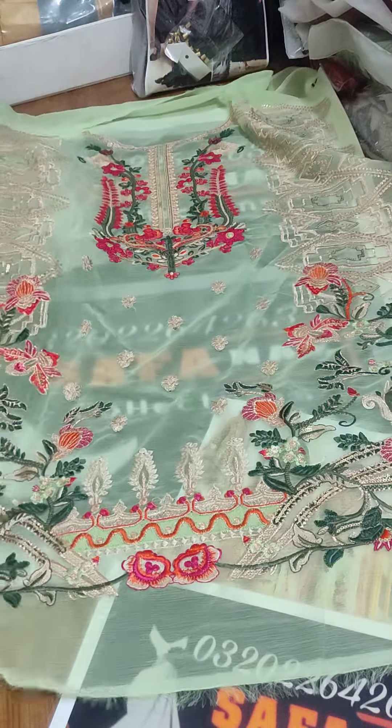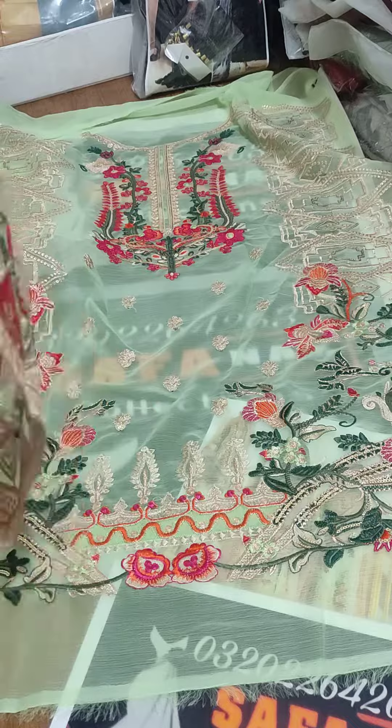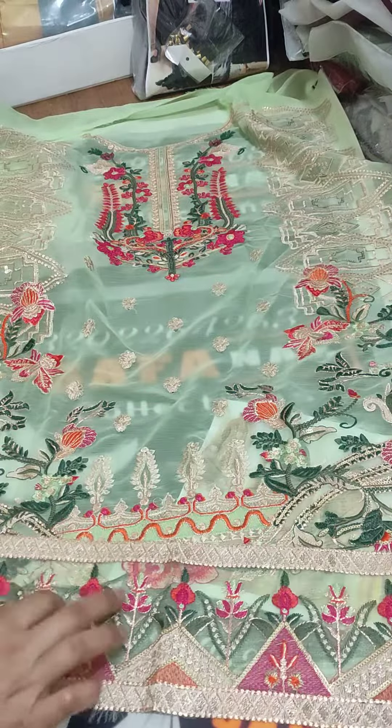Chiffon fabric is a shirt and this is the shirt's full look. Now I am showing you the diamond border. This is a diamond patch. The embroidery is very beautiful.